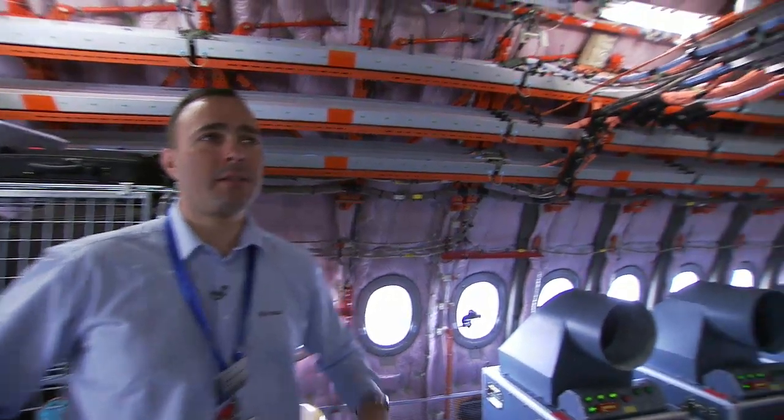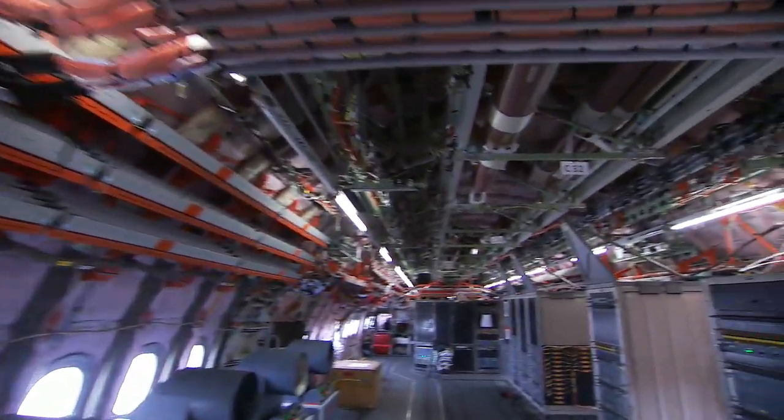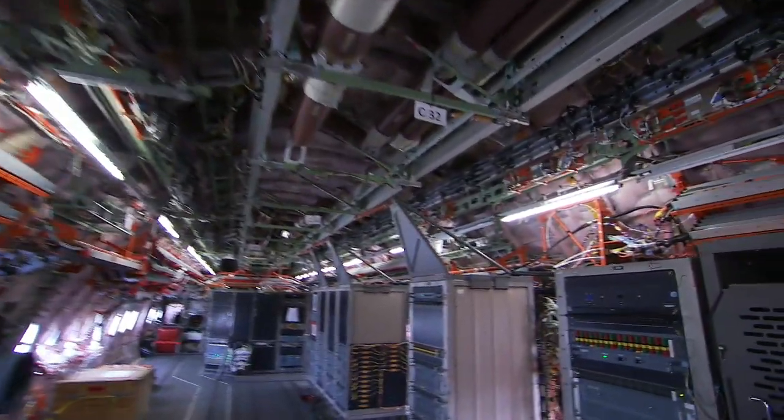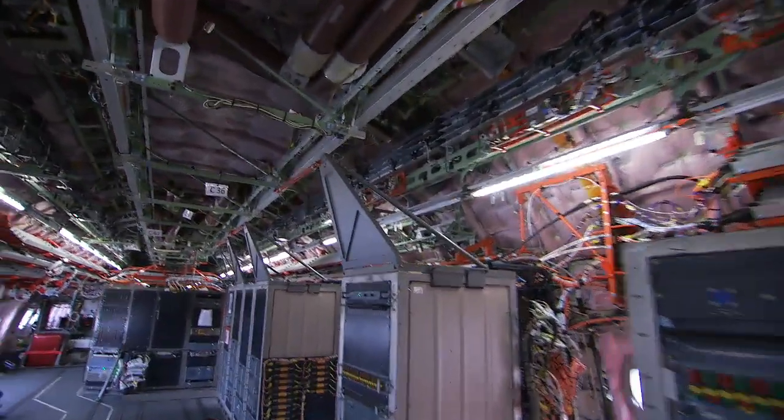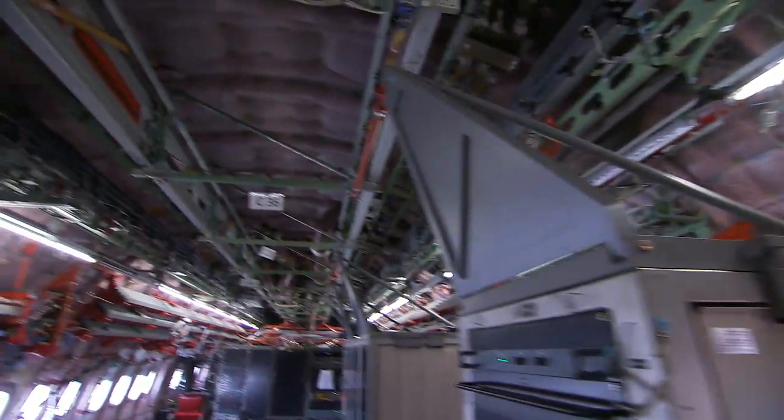Orange is the color of flight test, and this means that all the items you can see in orange inside this cabin are required to support the wires — either electrical or pneumatic — which are necessary for the functioning of the flight test installation.